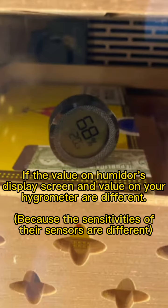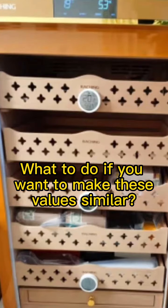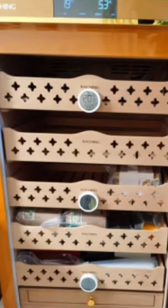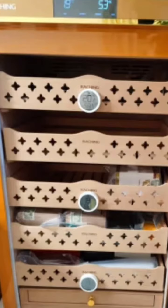The value on your hygrometer may be different from the value on the humidor's display screen. If you want to make the values on the hygrometer and the humidor very similar, you can adjust the sensitivities of the humidor's sensors.